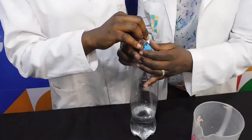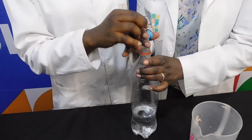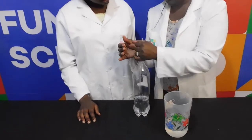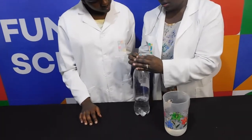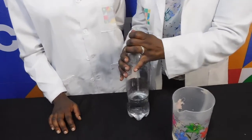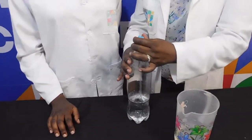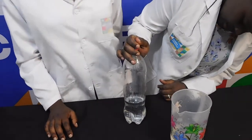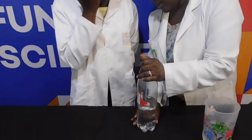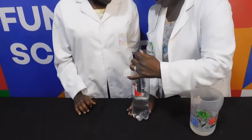Am I pushing the straw? Hold on, let me do this again. How's it going around? There's no space? Yes, no space. Is the straw inside the water? Let's just make sure that the play-doh is covered.